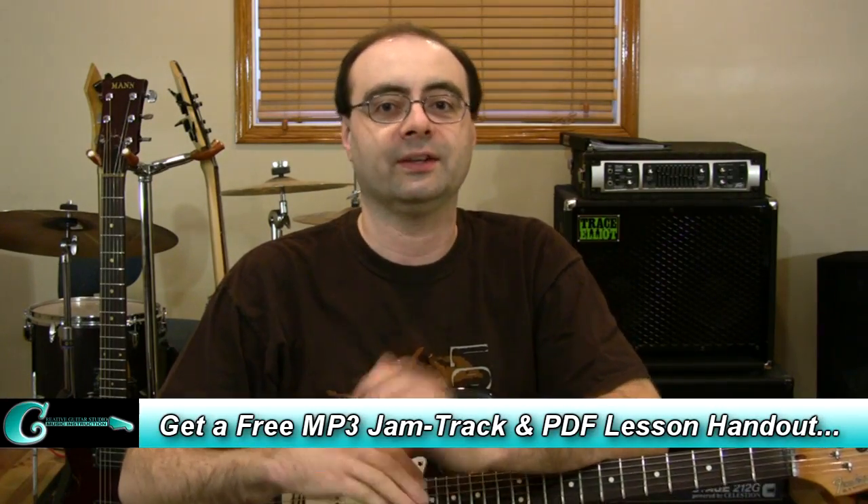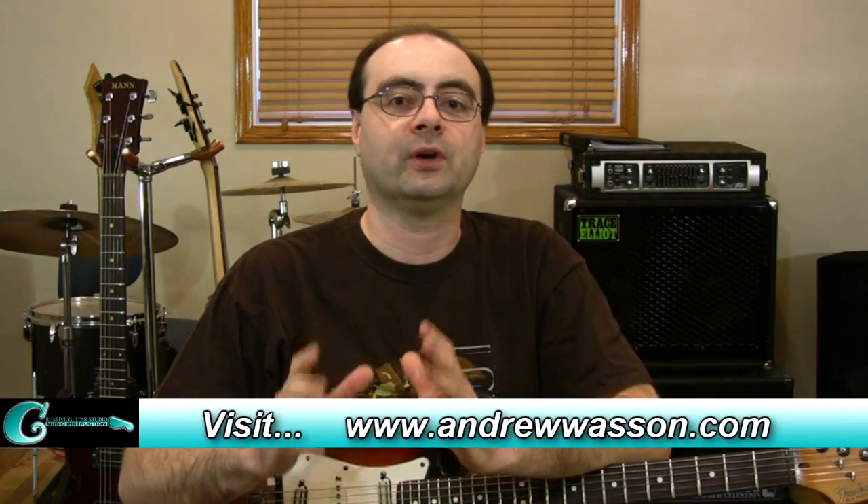Anyway, once again, thanks for watching. Have fun working on this stuff. You can download the handout and an MP3 jam track for this lesson over at my website at andrewwassen.com, and you can follow me on Twitter, through Facebook, and on my other guitar blog YouTube channel. All the links are in the description box below for you. Take care, everybody, and we'll see you next time. Bye for now.